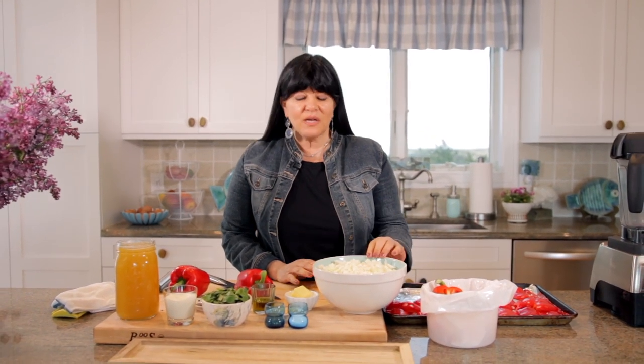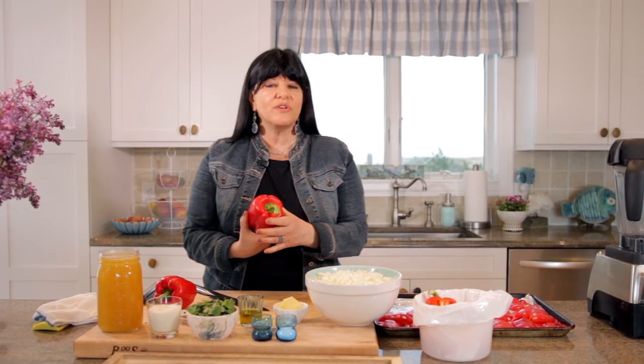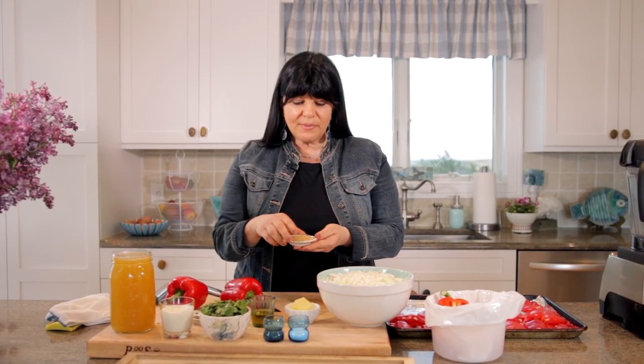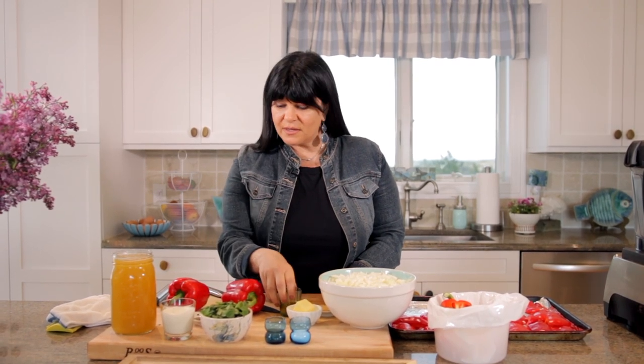Roasted red pepper soup — let's talk a little bit about our ingredients. I'm starting off with onions; these are Vidalia onions. I like them on the sweeter side for this recipe. And of course we have our red bell peppers, some fresh basil, a little bit of cream, chicken stock, a little bit of turbinado sugar to help brown those onions, butter, a little bit of olive oil, and we're using thyme as our herb.